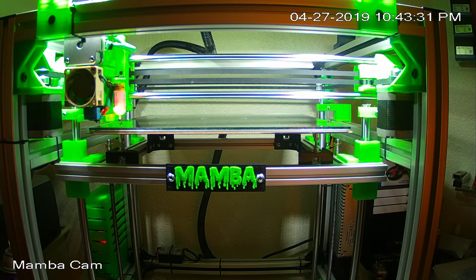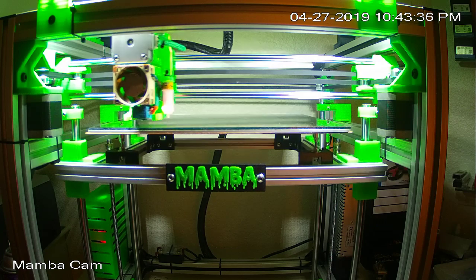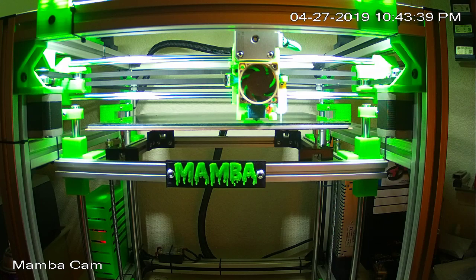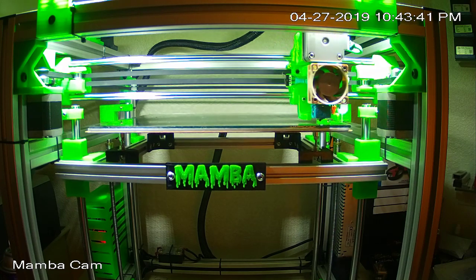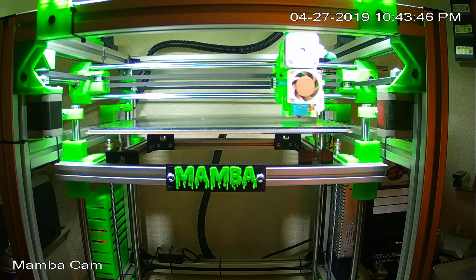With the mesh bed leveling running, you can get an idea of the printer's movement. I've just got the camera sitting on a tripod — a 3D-printed adapter — sitting on the tripod about two and a half feet away from the printer.